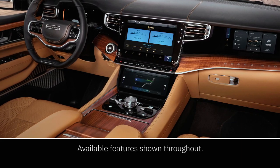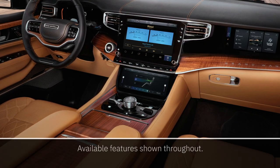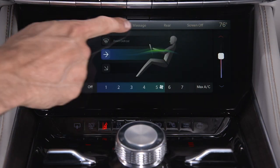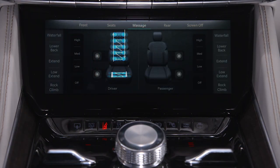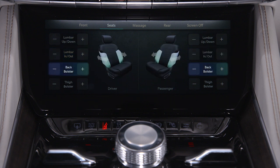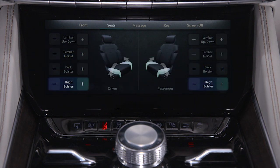The center console is where you'll find available features that make traveling more comfortable and more enjoyable. If equipped, the front comfort and convenience display gives you full control of driver and passenger massage settings. You can also adjust lumbar support and increase or decrease back and thigh bolsters.